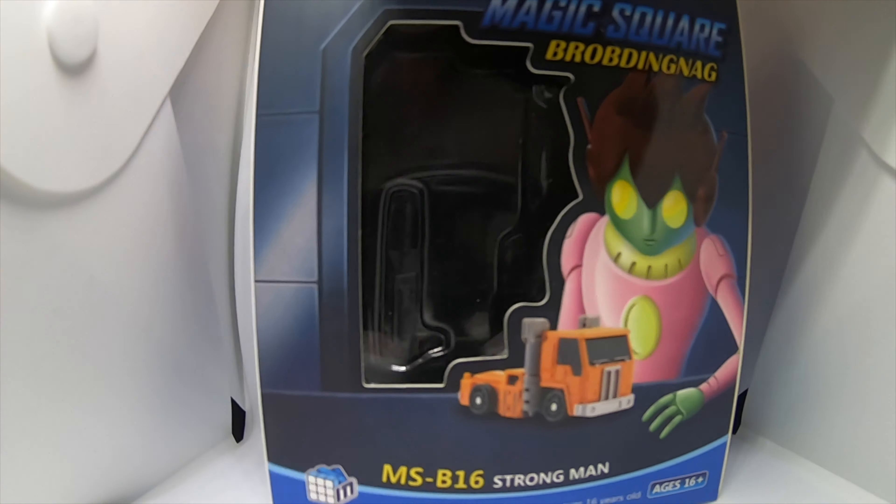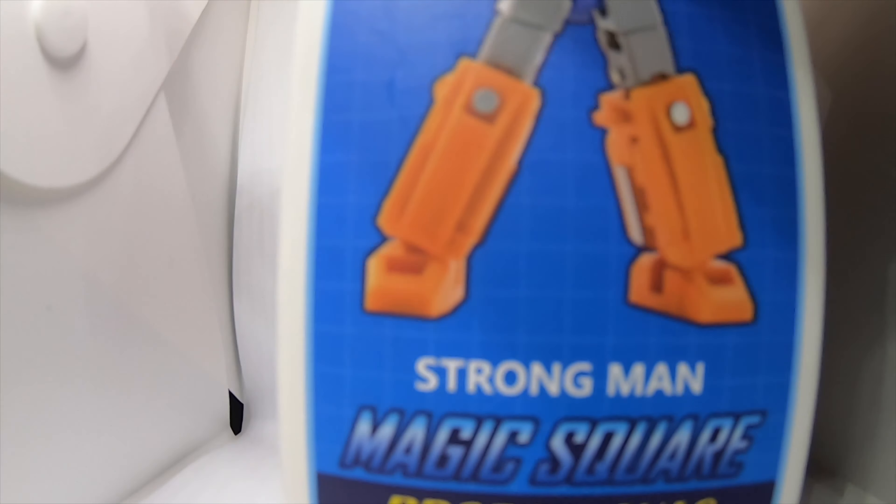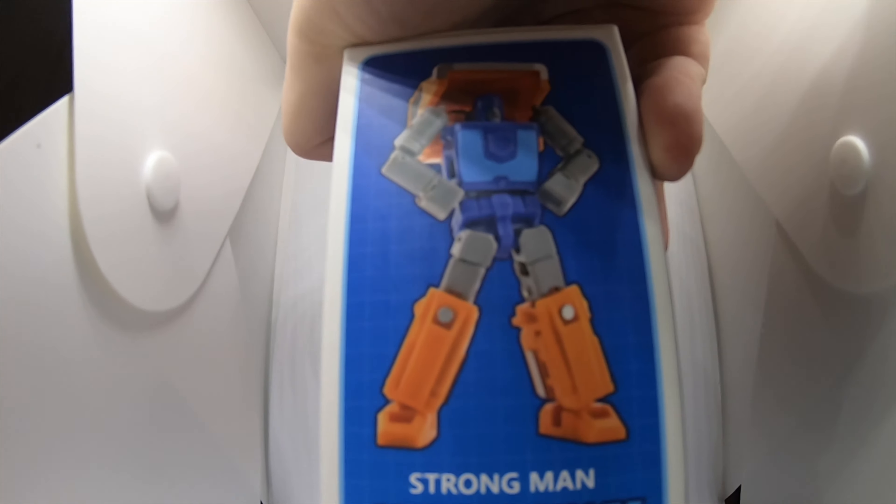Here I am taking a look at Magic Squares MS B16 Strongman. Looking at this chap, I just think that if they were going to use the name Strongman, they would go for a brawn type of figure, not necessarily a huff.